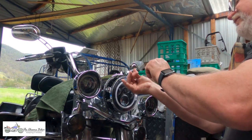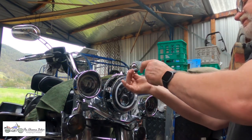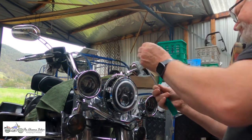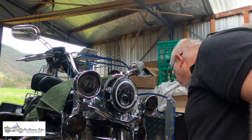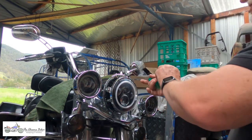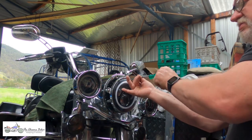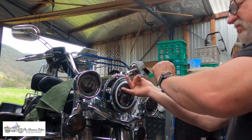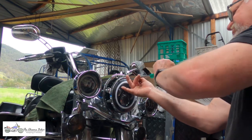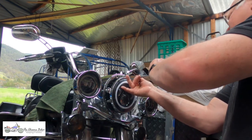So whenever you go out for a ride, soak your bugs off your headlights straight away — that's one of the few things I do now. Remember to hold your headlight in when you remove the assembly, especially when taking out the last screw, because otherwise it will fall down into your guard.